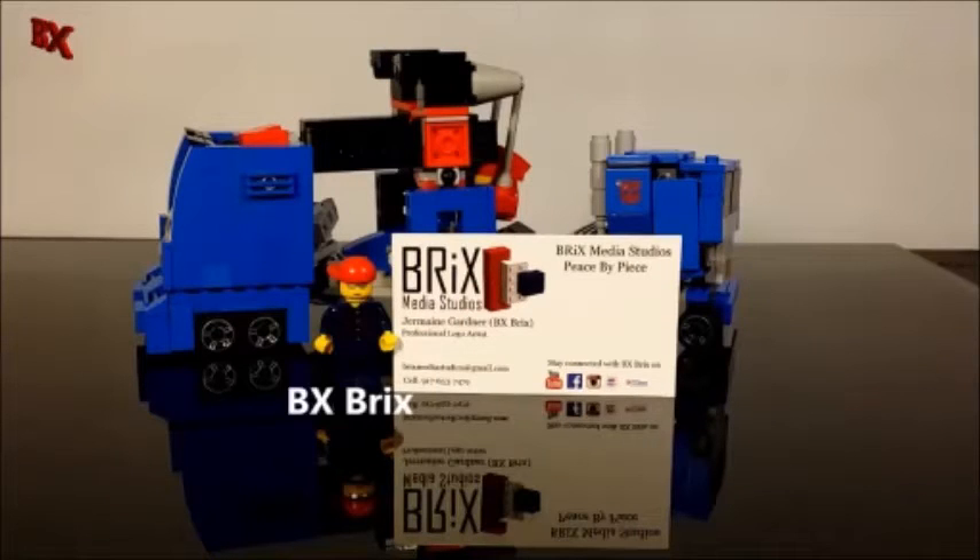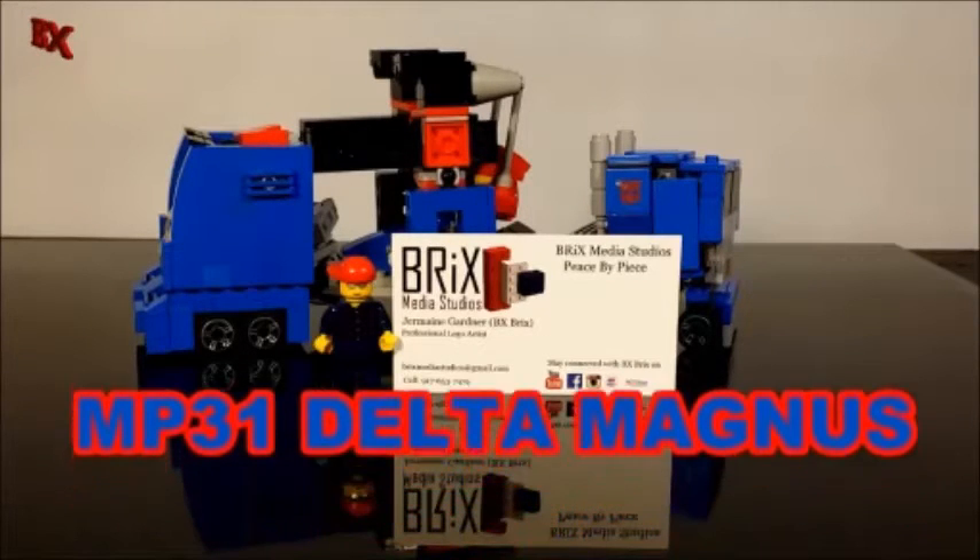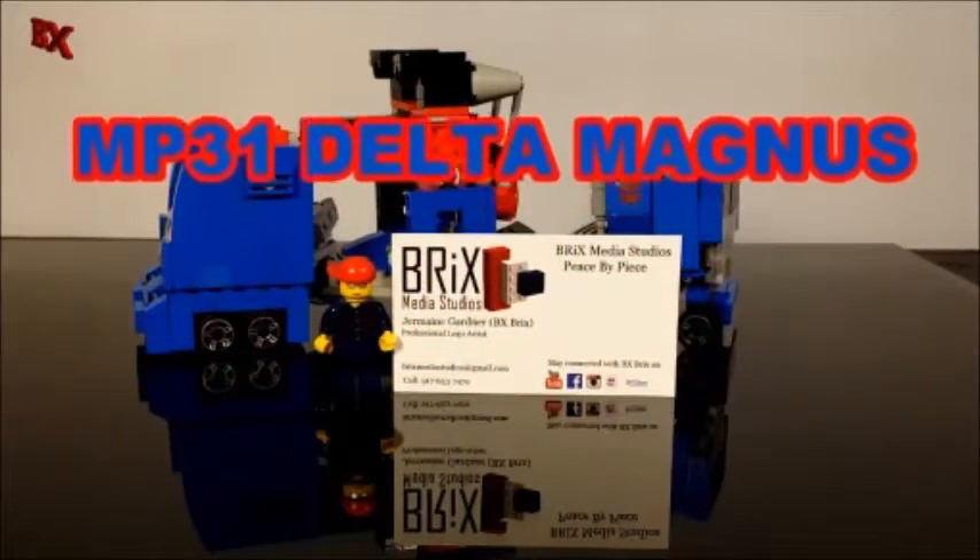Hey guys, BX Bricks back with another Lego transformer review. I wanted to come back with something special, so today we got MP-31 Masterpiece Lego Transformer Delta Magnus — definitely going to check him out.